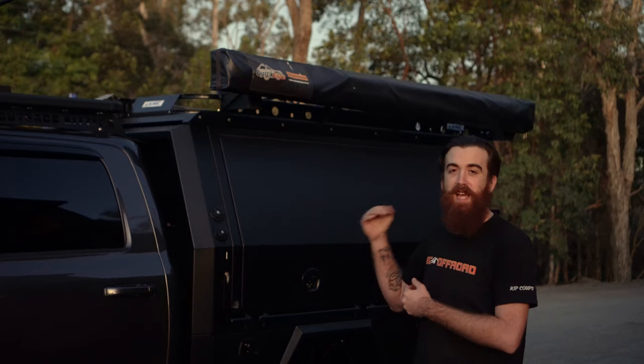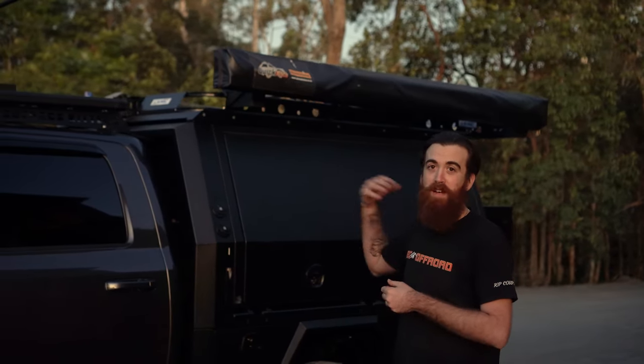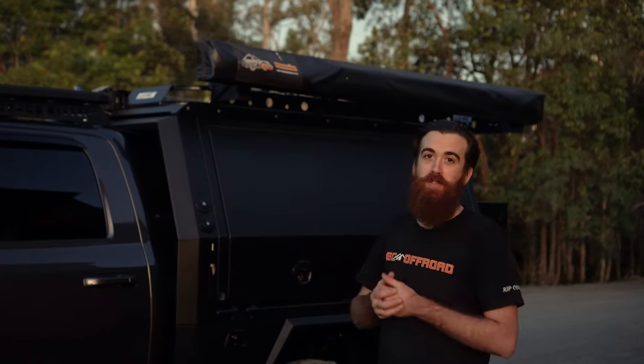Moving to the roof of his canopy, we've got the Almac boat loader, and on this side we've got his awning, and on the other side we've got a shower — both mounted to the Almac itself.